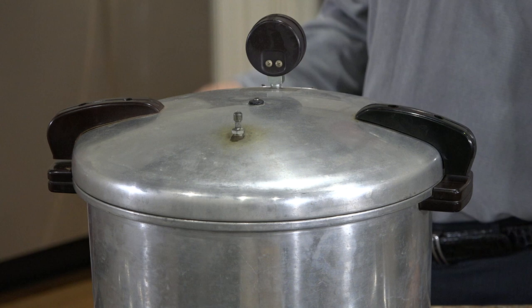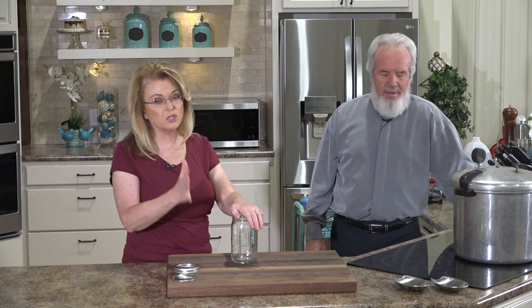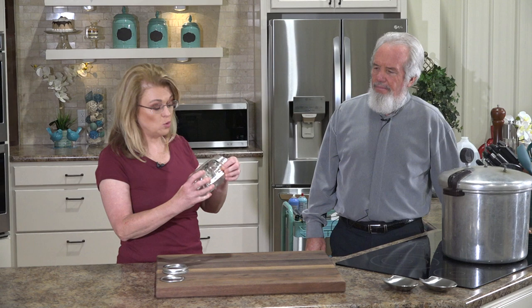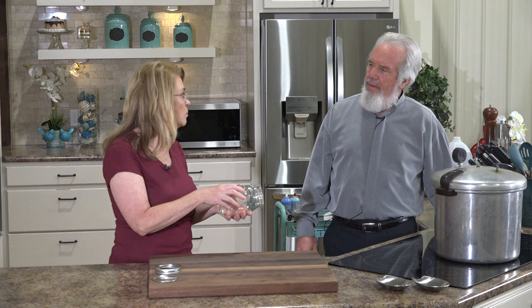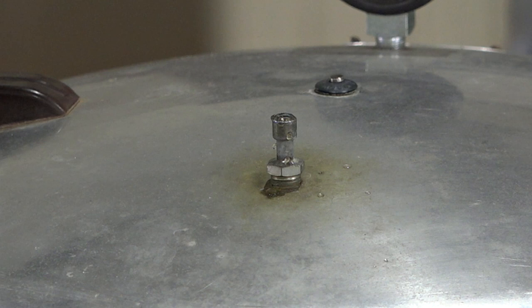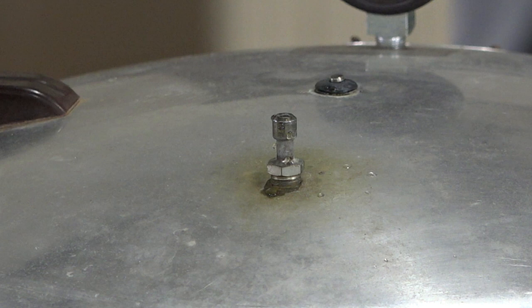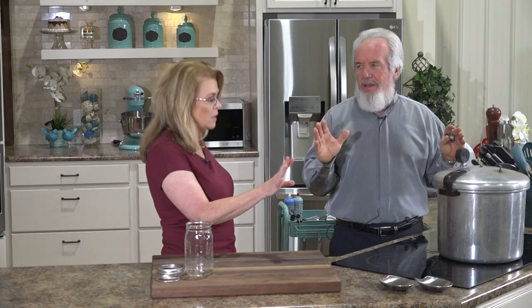There's the water bubble — that's bringing the air out. Do not use regular commercial jars like mayonnaise jars for canning. The integrity of the glass is not the same. You want to use proper canning jars — ball brand or similar. Don't use pickle or mayonnaise jars for pressure canning; the glass is different and it could burst and shatter.